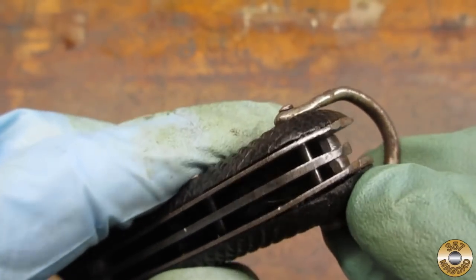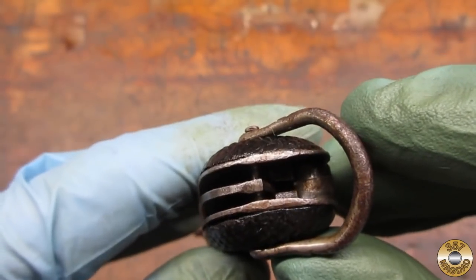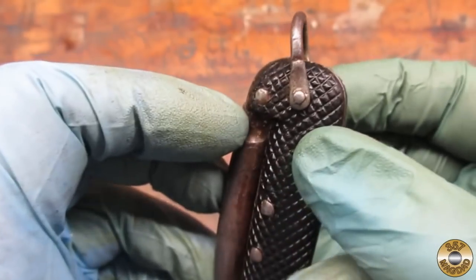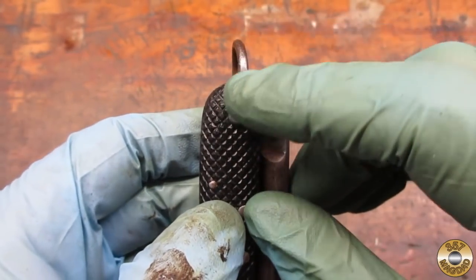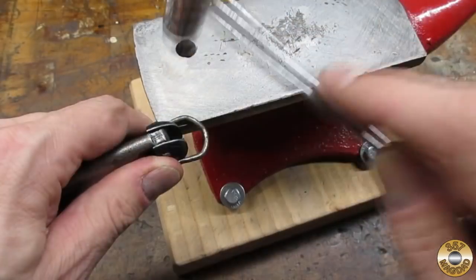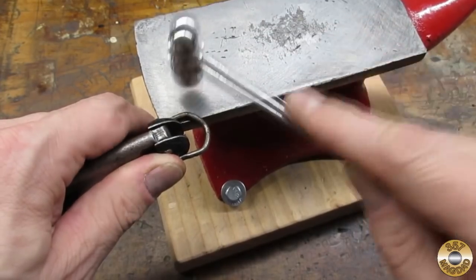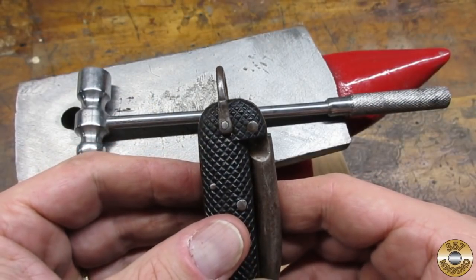This pocket knife had some issues that I wanted to address. The butt end was mashed in a little, and the lanyard ring had a bend to it. I used my little jeweler's hammer to try to straighten out the ring — I think I improved it.